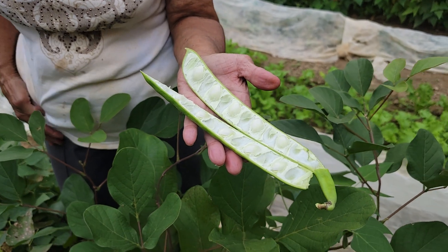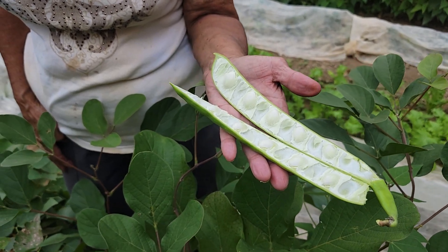It might be something toxic. Did you get a picture of this? A picture of the beans inside? I haven't yet. Oh, look at that.